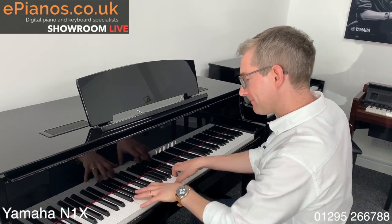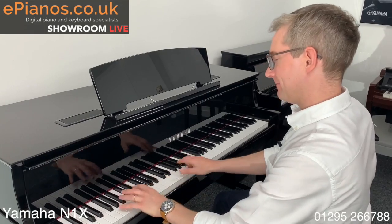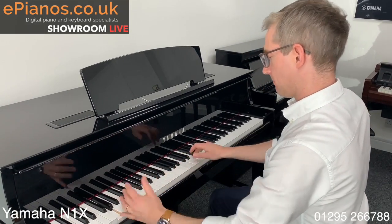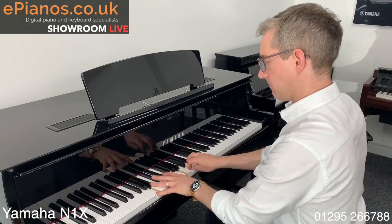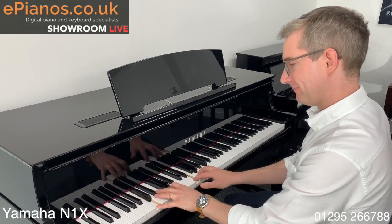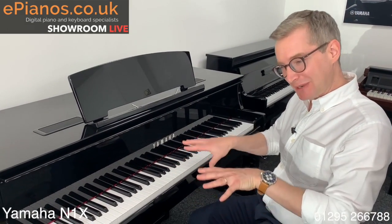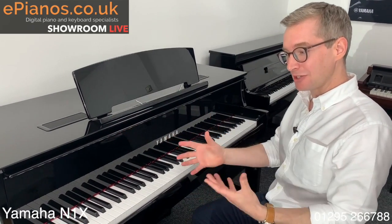So it is one of the best digital pianos I've ever played. There's so much range, so much colour, so much variation from playing light as a feather to giving it a little bit more beans. There's so much range and you can really express yourself just like you can when you're playing on a real concert grand piano. You can just play gently and then give it some — so much variation in between.